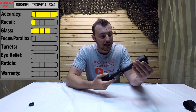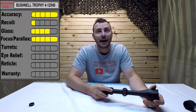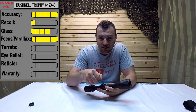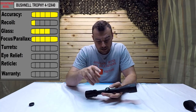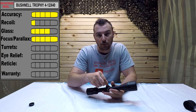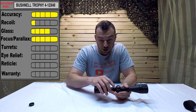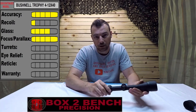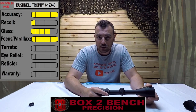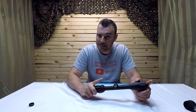For the focus parallax, it functions as it should — it's got all the numbers and indicators and it actually matches, so that's great. Next, the turrets: they feel small, not easy to use — kind of made for tiny fingers, which I find quite frustrating. This is a hunting scope so they are capped. I don't believe they're resettable, although you could technically remove the turret because it's got a little cross screw on it, but there is no indexer on the module itself, so nothing to reference where your zero is. We'll be using Box to Bench Precision targets to do the box test.